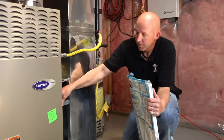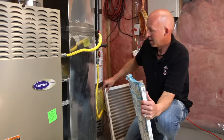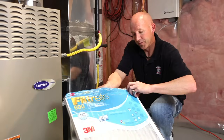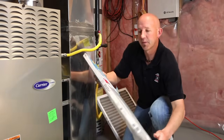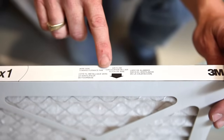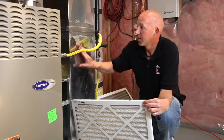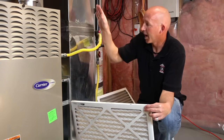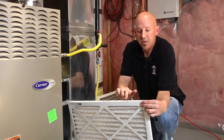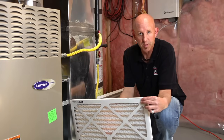What we're going to do is remove the old filter and take out our new filter. On our new filter we're going to find that on the edge of it, it has an arrow. The arrow is dictating to us what the air flow is. The way the air flow of a furnace works is return air, supply air — air flows from this chamber through the filter into the furnace. So we want to make sure that the air flow arrow is pointing towards the furnace so that the filter is working properly.